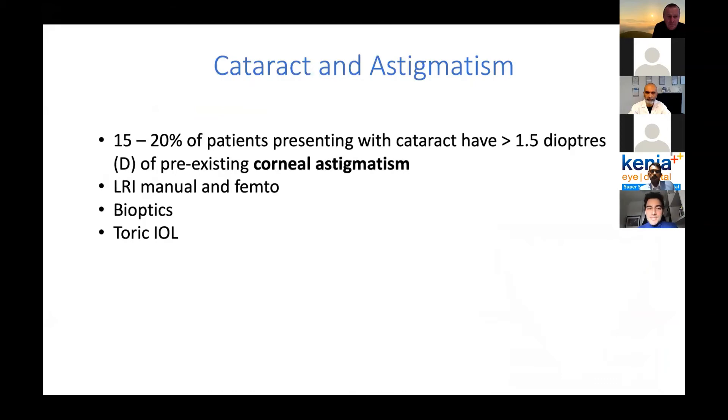Cataract and astigmatism: we have to take into consideration that 20% of patients undergoing cataract surgery have more than 1.5 diopters of astigmatism. So what to do? We have many techniques applicable for astigmatism correction. I sometimes do LRI — relaxing incisions with the femtosecond laser — for small amounts of astigmatism, essentially ranging from zero to one diopter where the toric IOL is not available. Of course you can also do bioptics — LASIK or PRK later on. But the best solution, saving time and making the patient happiest, is the toric IOL. Thanks to the company, we now have the Lucidis Toric available, which is an excellent tool to correct all the astigmatism present in the cornea.